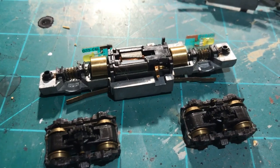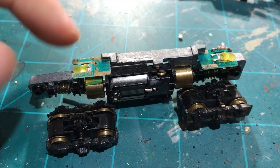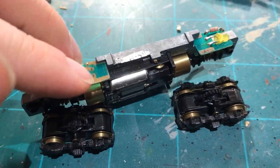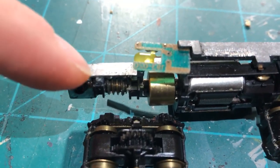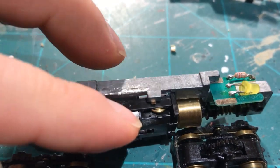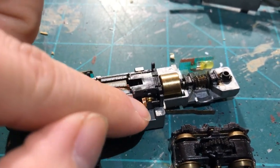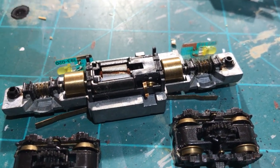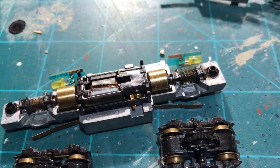With the locomotive apart, it's fairly standard: you've got the motor, the two halves, the worm gears, the flywheels, and the two board sections. First, I'm going to clean out that grease and clean up the gears. Then I'll take out the boards and separate the motor from the chassis. You can see this little brass tab — it contacts either side of the chassis, and under DC power it picks up power to the motor: more power means faster, and reversing changes direction.